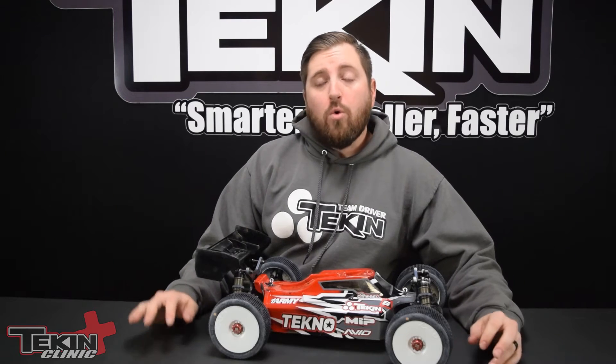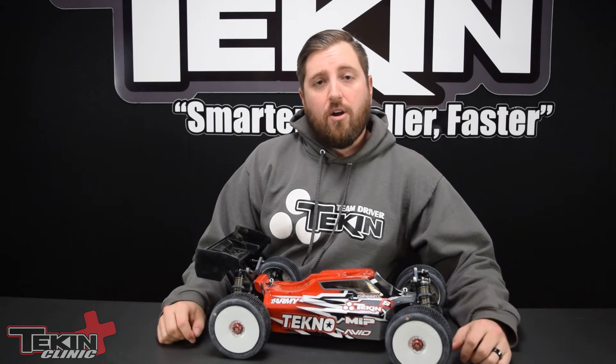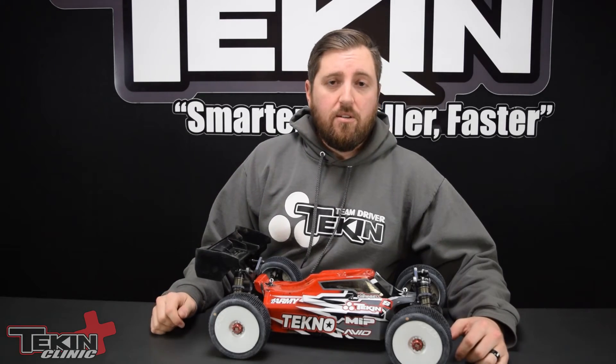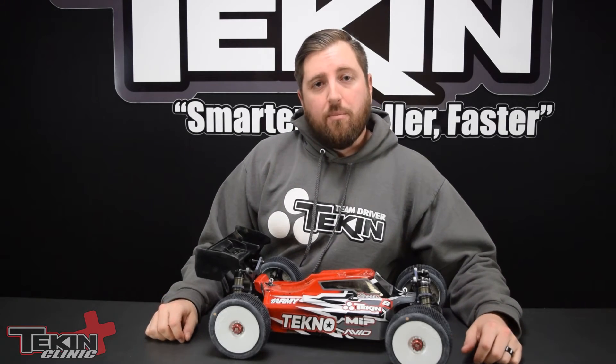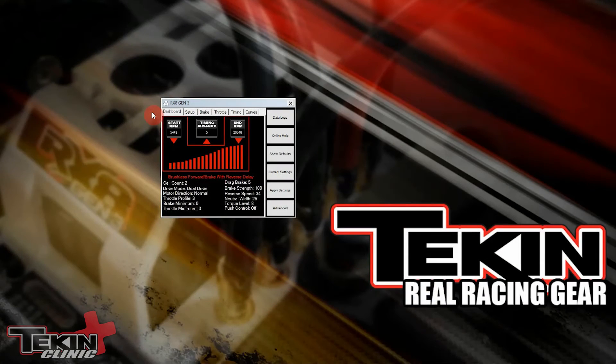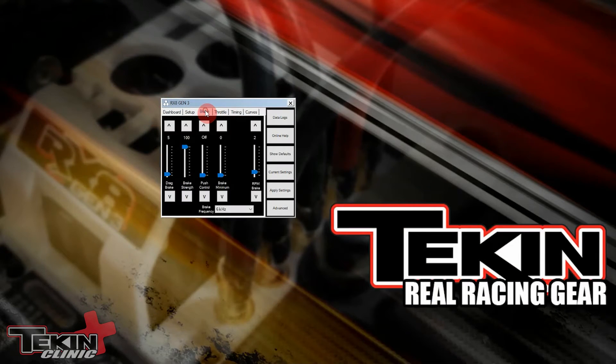Brake minimum can only be adjusted through the Hotwire app on PC, Android, or Apple device. Brake minimum is available on the brake tab in the Hotwire — it is the fourth setting from the left. The default is zero and you can go all the way up to 30. Pick the setting you'd like to use and hit apply settings to save them to your ESC.